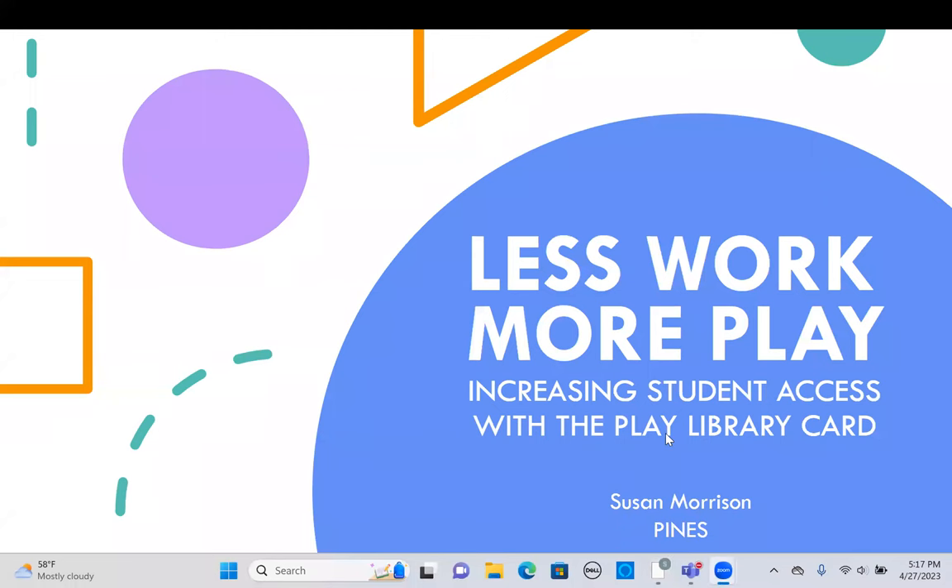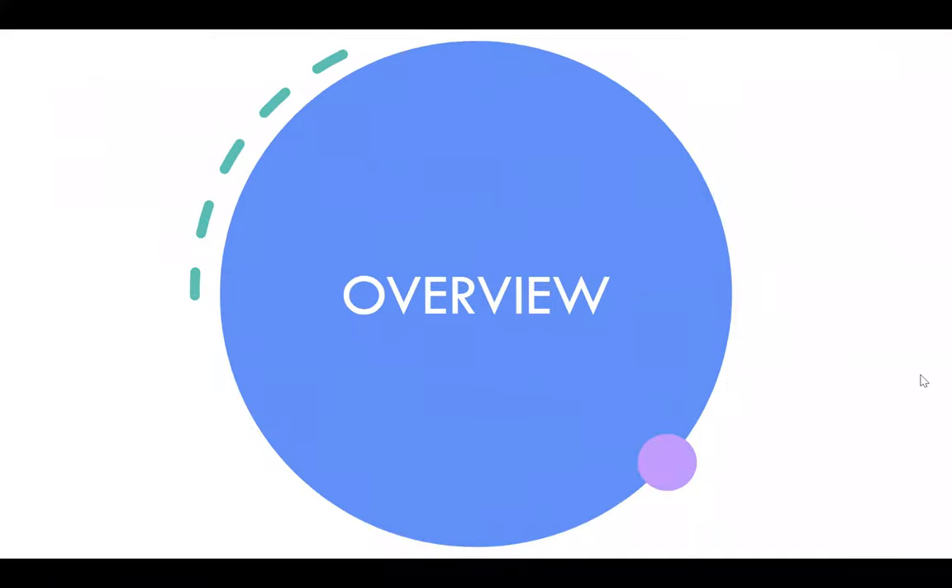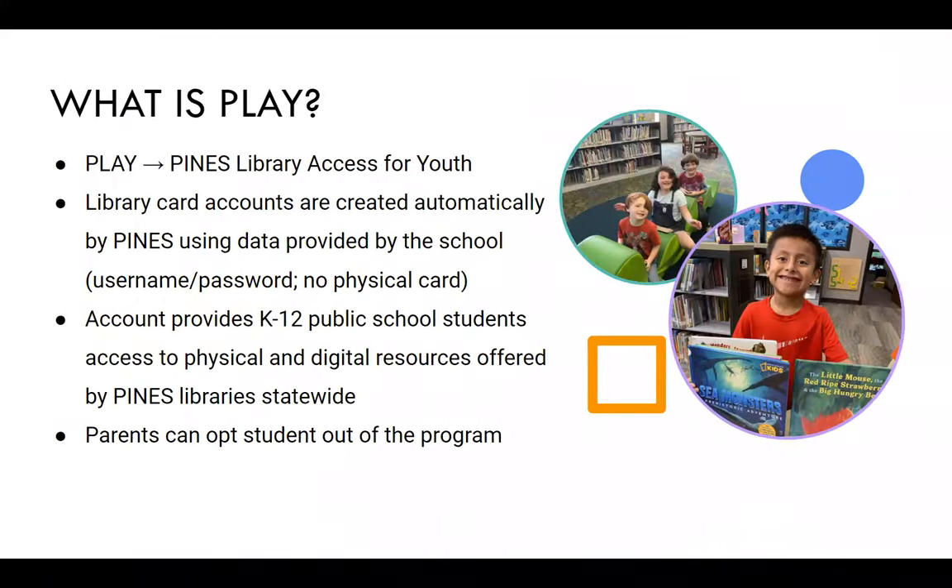I'll be talking about the PLAY student library card project. PLAY stands for Pines Library Access for Youth — accounts are created automatically by Pines using data provided by the school districts. Students are given a username and password; they're not given a physical card. They have both physical and digital resources offered by Pines Library statewide.